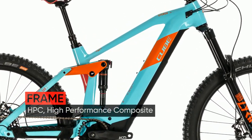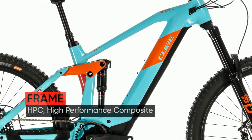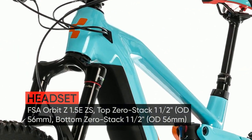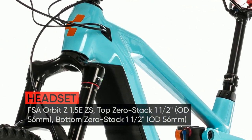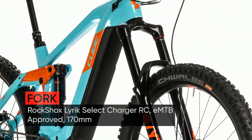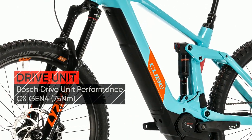Welcome to the all-new Stereo Hybrid 160 HP CSL, a bike that redefines what's possible. Building a world-beating Enduro bike isn't easy. Building one that combines genuine Enduro performance with the ease of use of Bosch's amazing drive system is even harder.